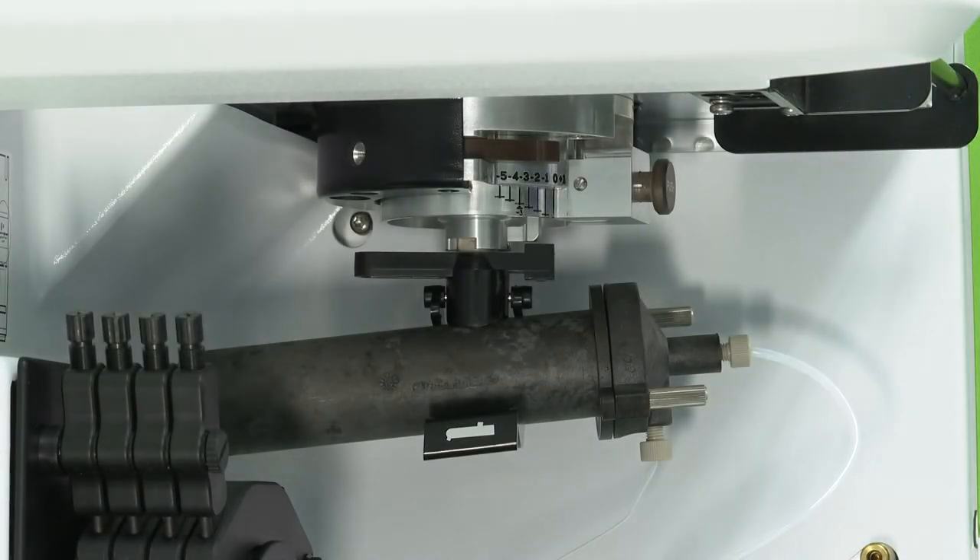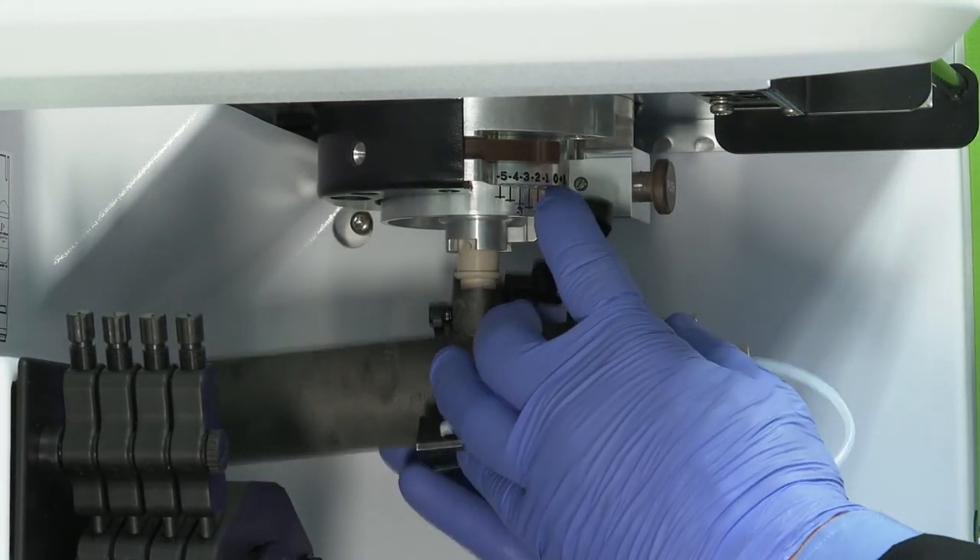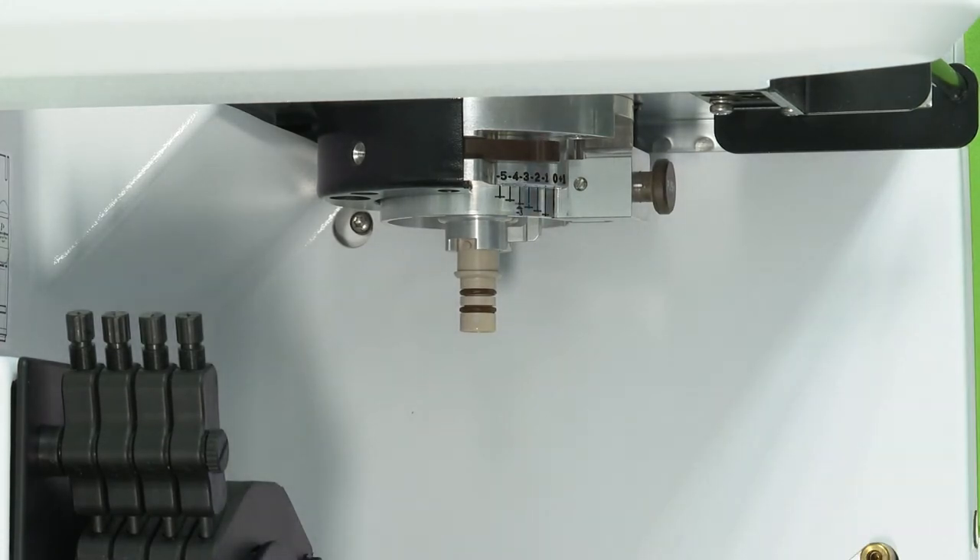If a Scott spray chamber is installed, release the spray chamber clamp and slide the Scott spray chamber downward to separate the chamber from the injector support adapter.